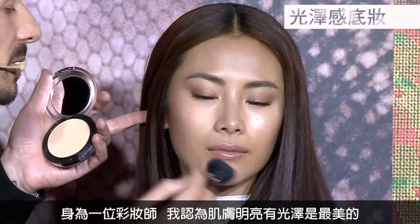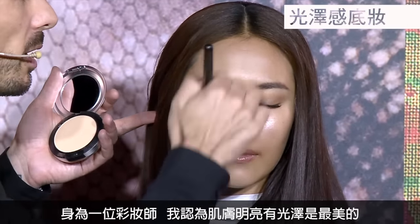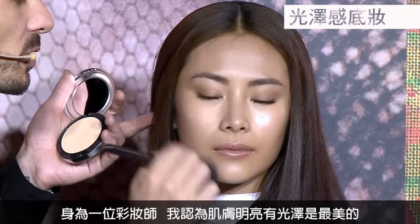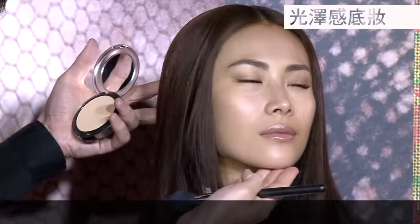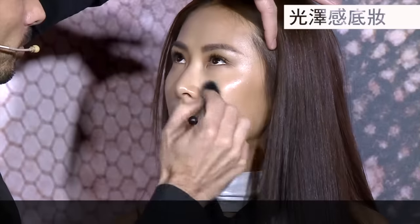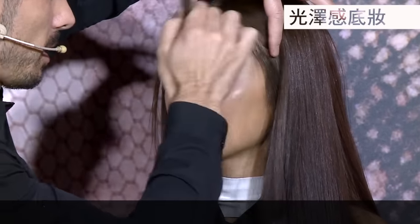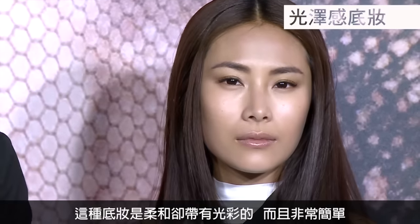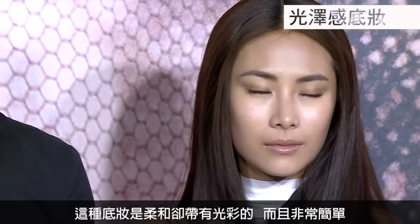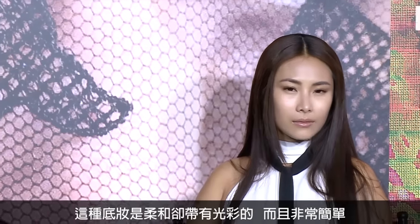A big thing for me as a make-up artist — I like the skin to look brighter. I think skin always looks the most beautiful when it's very bright and awake. Soft and radiant — that's the key word. It's soft and radiant and just really beautiful and easy. I love products that are easy to wear.